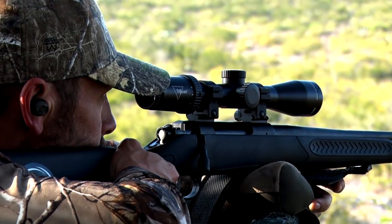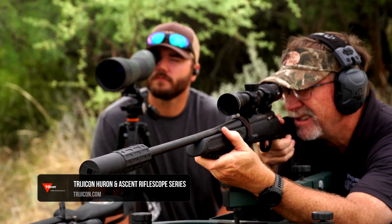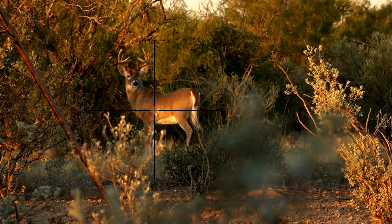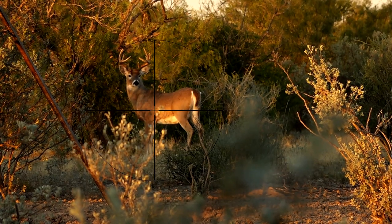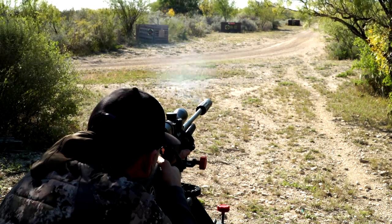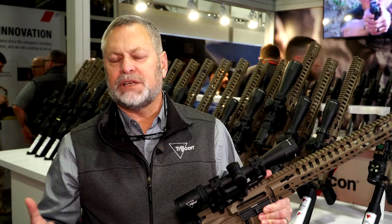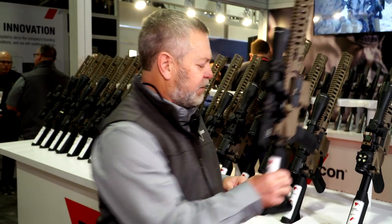Moving on from there, we have our Ascent and Huron families. These are two families that, first for Trijicon, they have no illumination at all — just a standard black crosshair — which helps keep the price down and gets us into a better price point. But other than no illumination, there is no sacrifice in quality. Same erectors, same adjusters, glass quality — no compromise anywhere else. So a really solid performing scope, starting at a 1 to 4 by 24 and going up to a 3 to 12 by 40, with a couple different offerings in between.